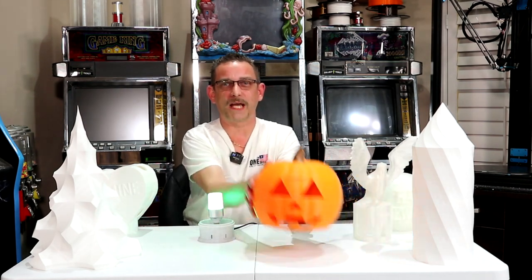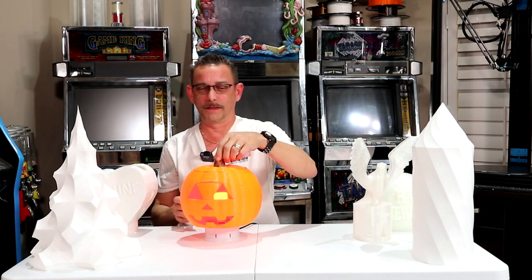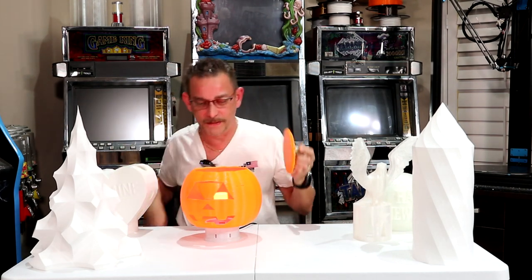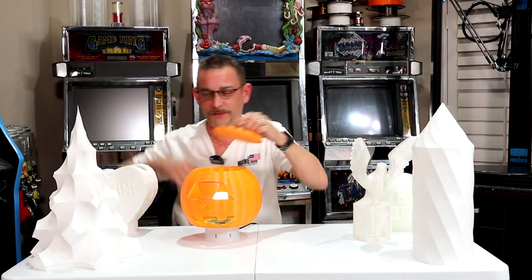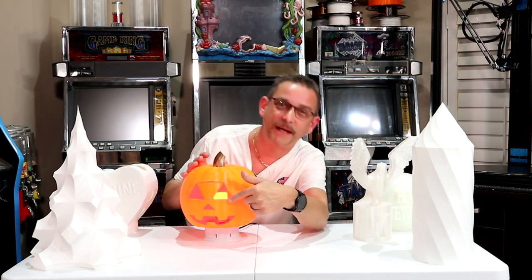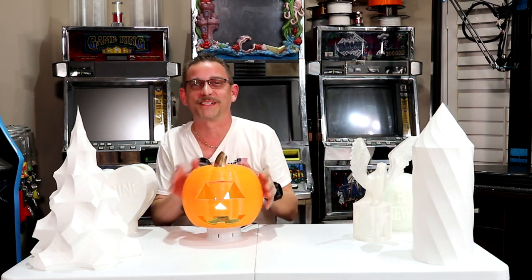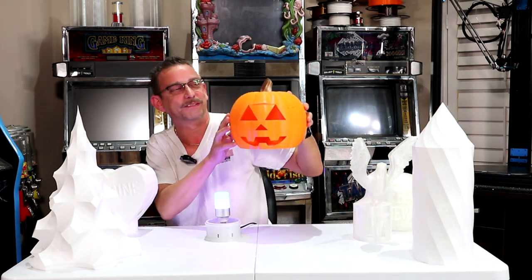And then our jack-o'-lantern — the lid even comes off of this, so you can access the light bulb if you have to. I had a little mishap with this. I tried to print it too fast, so I printed a repair section in between his two eyeballs. If you can see that, it still turned out pretty good.